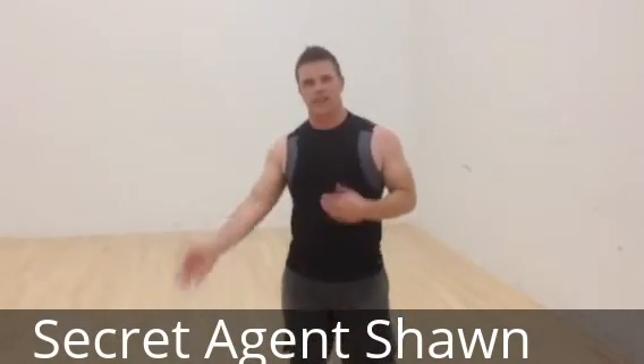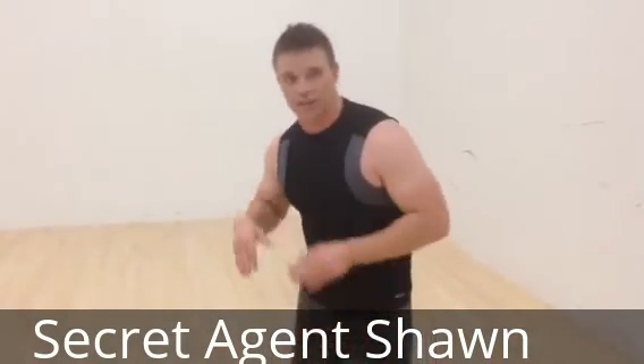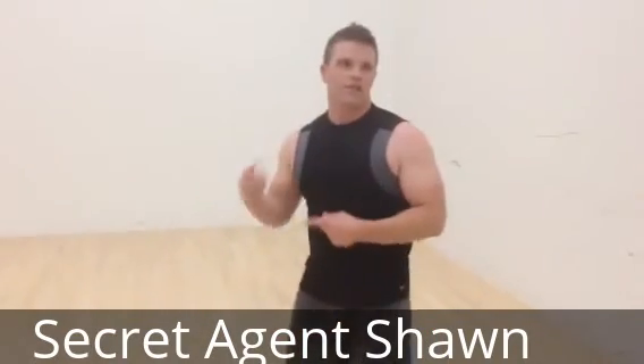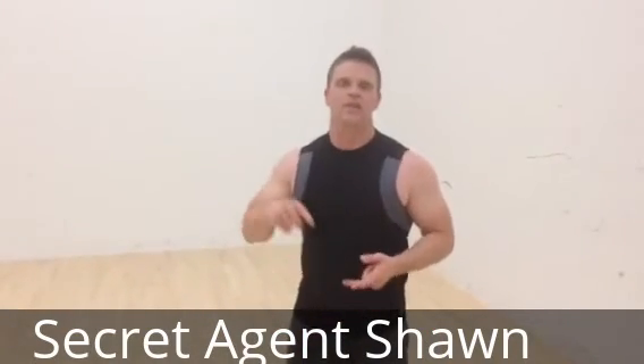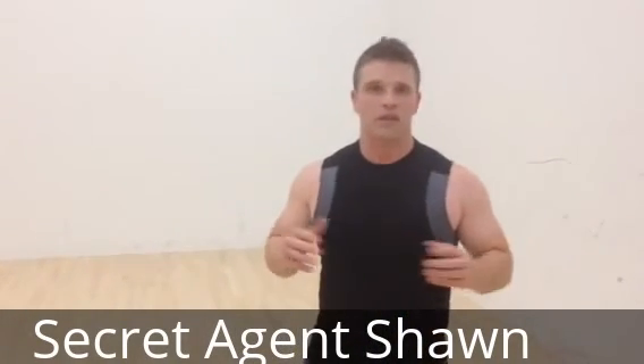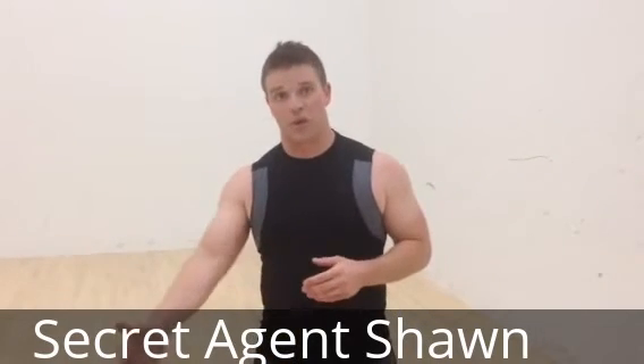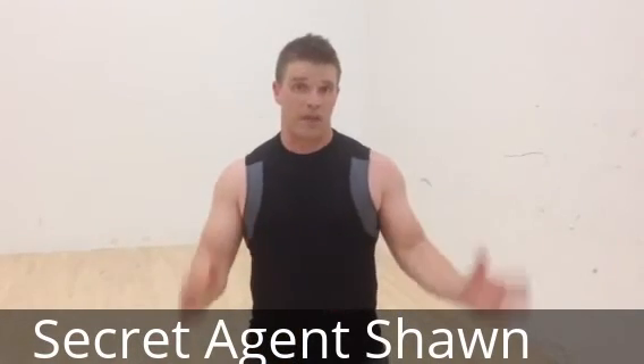Say I did that for 40 seconds — then I'm gonna rest for 20 seconds, and then minute two starts and we get right back into the push-ups: 10 push-ups, 15 squats, 20 jumping jacks. Keep repeating that. For some of you this may just be a finisher to your workout; for some of you this may be your full workout.